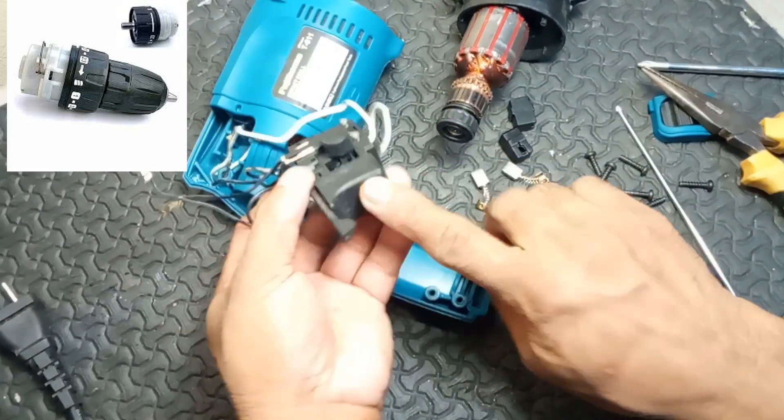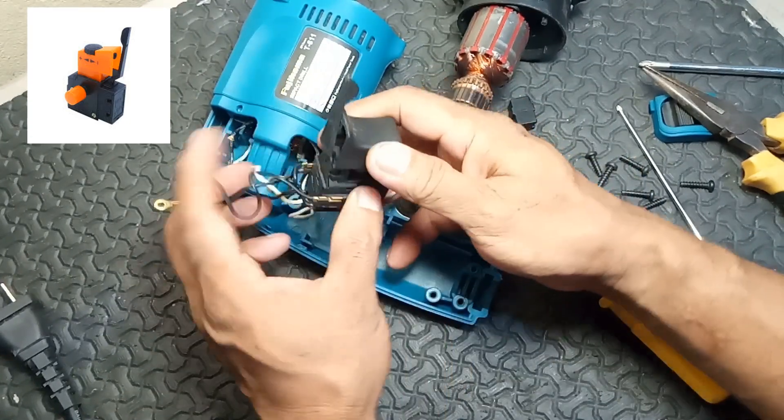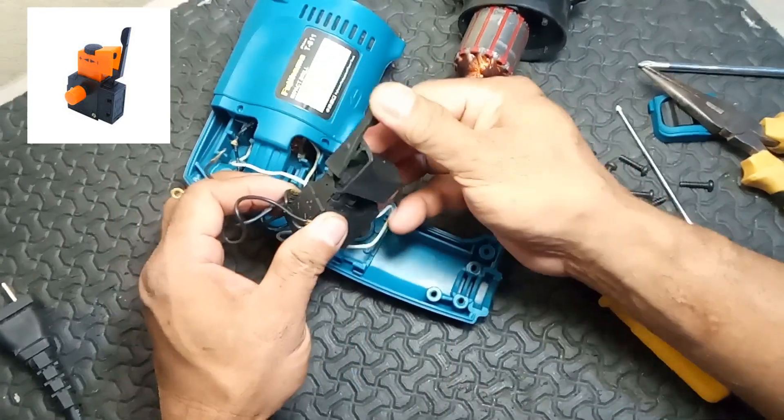6. Reversing switch. Function: allows the drill to rotate in reverse for screw driving or removing stuck drill bits.